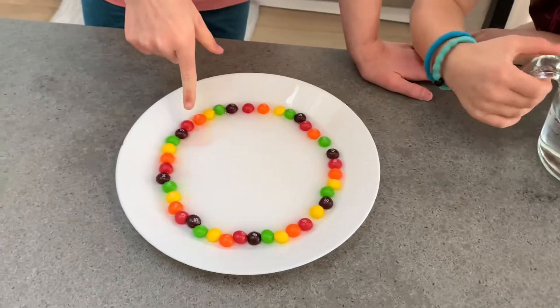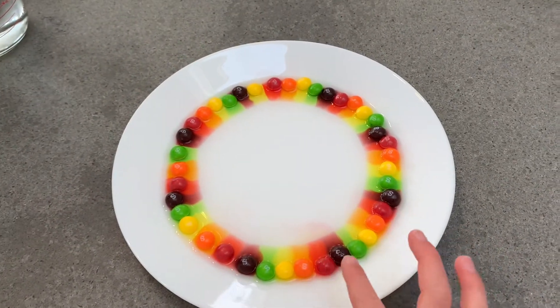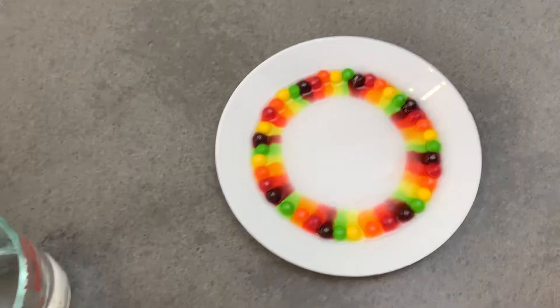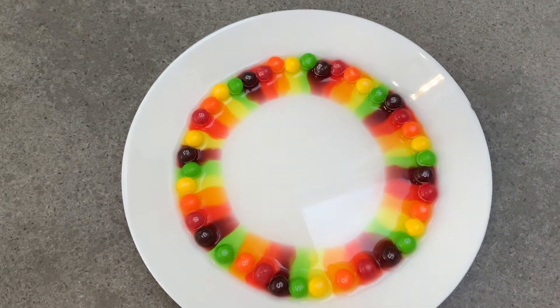Oh my gosh, it's transforming over here — it's so cool! It's following the rainbow of these two colors. If you look closely right there, you can see it following the rainbow. Remember what I said at the first part of the video? I think it's turning into a rainbow and I was right!